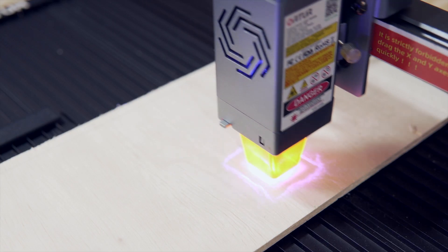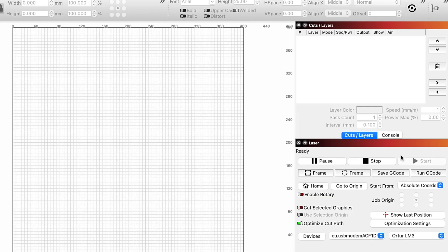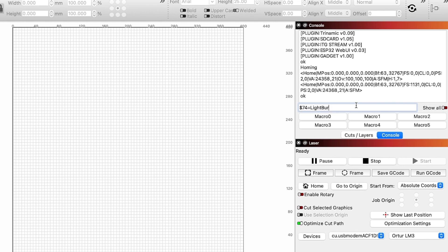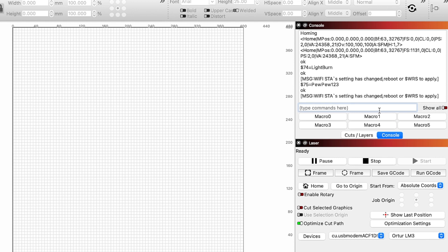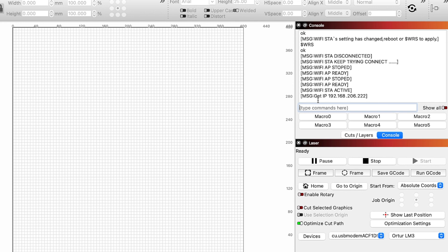Setting up the wireless connection for the Laser Master 3 in Lightburn is a pretty simple process. Make sure that the laser is powered on, plugged in with USB, and that the status in the laser window reads Ready. Then click on the Console tab and type $74= followed by your network name — in my case, Lightburn. This is case sensitive, so double check that both spelling and capitalization are correct before hitting Enter. Next, type $75= and your network password. Then hit Enter to submit. The last thing we need to type is $WRS to reset the wireless on the laser with our new settings applied. The console will display the IP address that has been assigned to your laser. Highlight this address and hit Command-C on Mac or Control-C on Windows to copy the address.